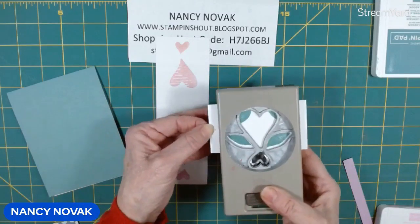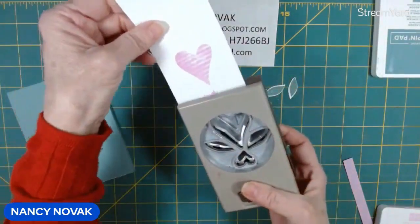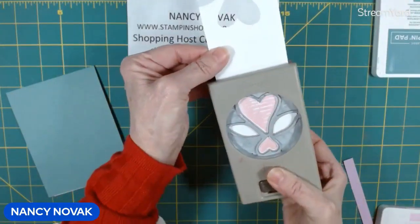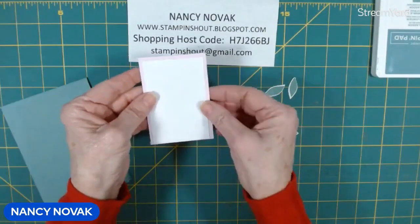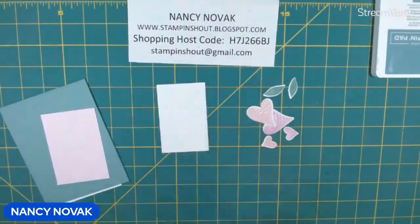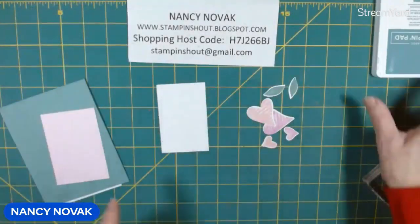Then we'll punch out our hearts. I'm going to bring in this piece of white — it's going to go on the Bubble Bath layer eventually, but we're going to do a little bit of stamping first. The stamp set comes with these little sprigs and we're just going to stamp some on here in Lost Lagoon.